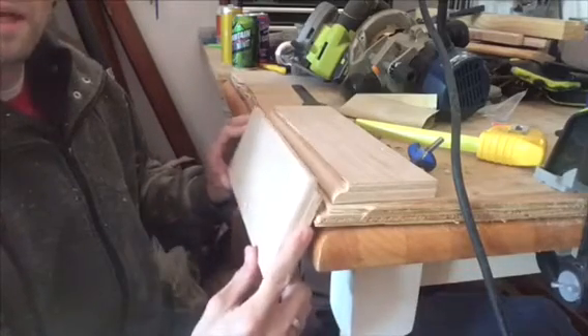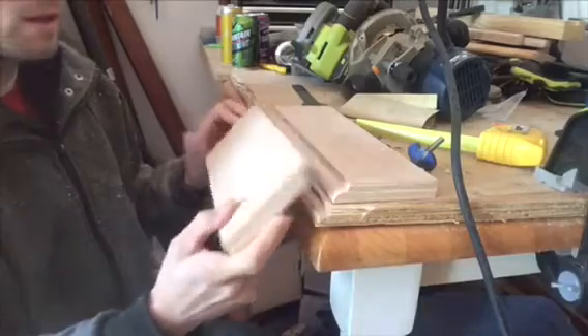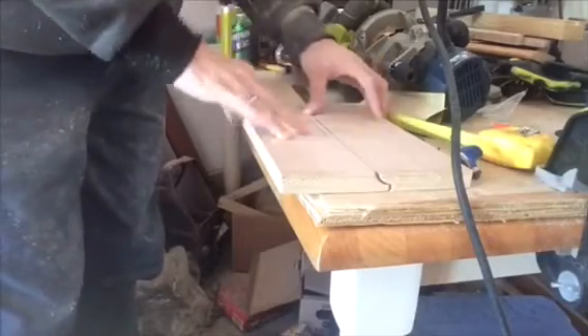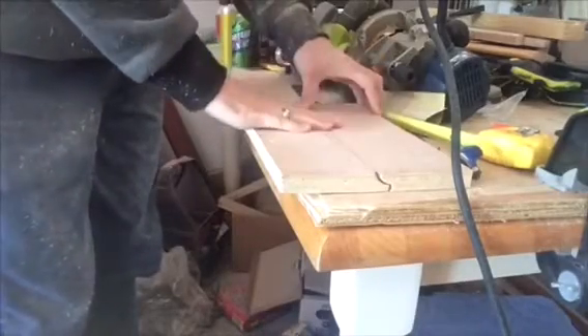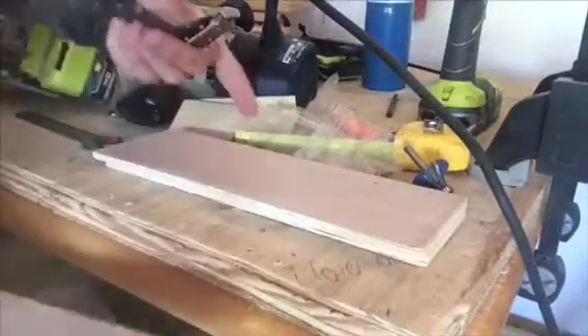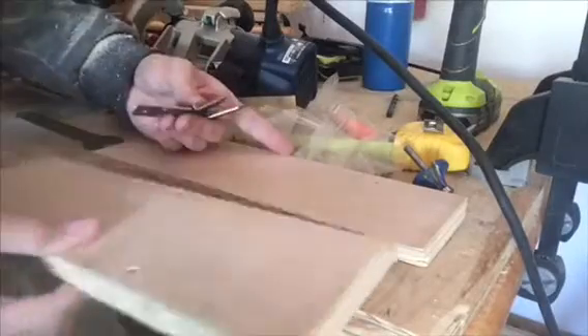It's going to come down and hinge like that. What we need to do is flip this over. Now we're going to get our hardware — our hinges. We're going to put two hinges onto this rule joint. So we have our boards facing upside down. This is my center board and this is my drop leaf.